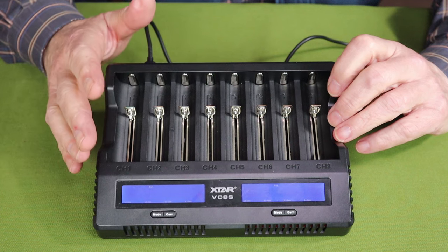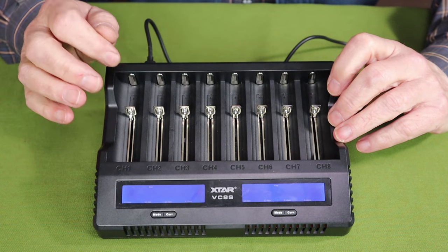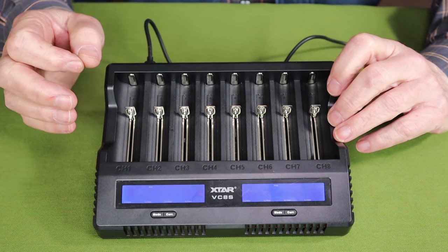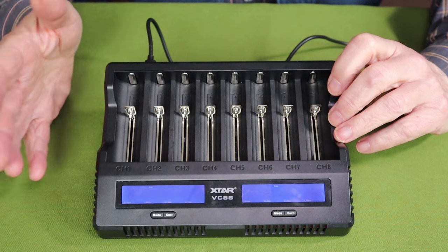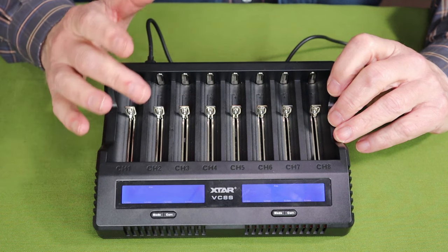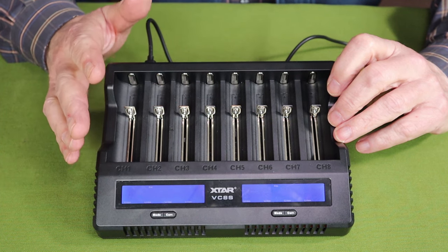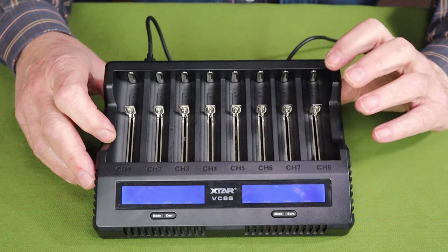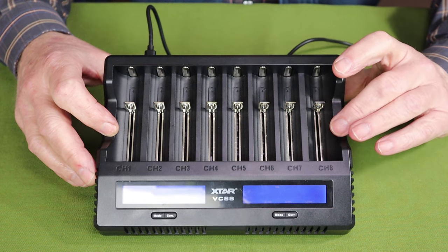It has internal resistance testing and capacity testing, which I think is really quite interesting — I've learned through testing that not all batteries are actually capable of the capacity rated for them. It has adjustable charge current: the unit will determine the best charge current, but you can adjust it anywhere from 3000 milliamps all the way down to 250 milliamps. It does have a 15-day exchange warranty, a 24-month free repair warranty, and a lifetime technical support warranty.